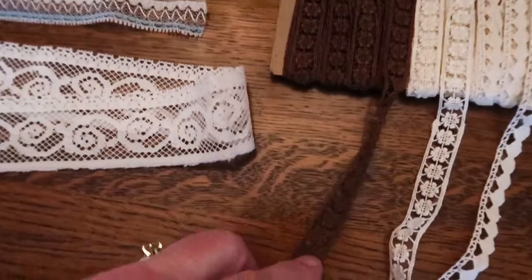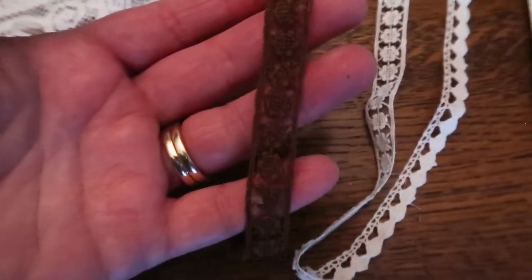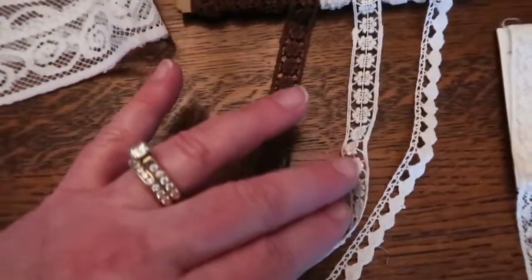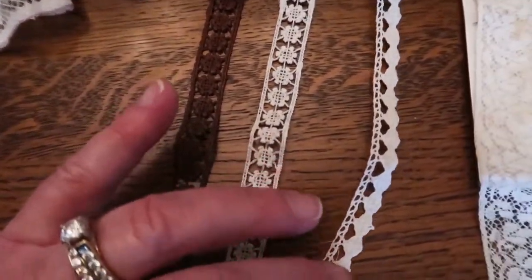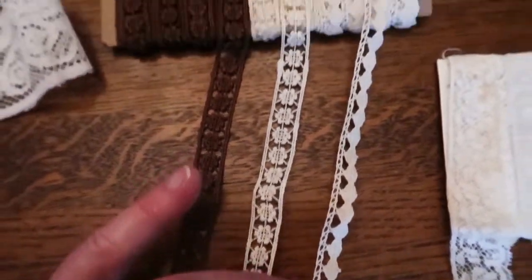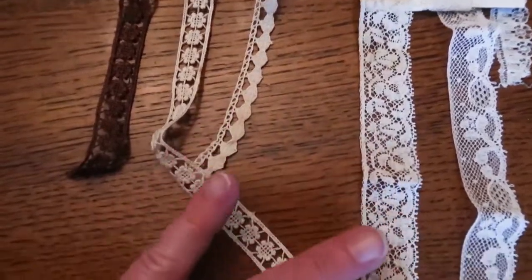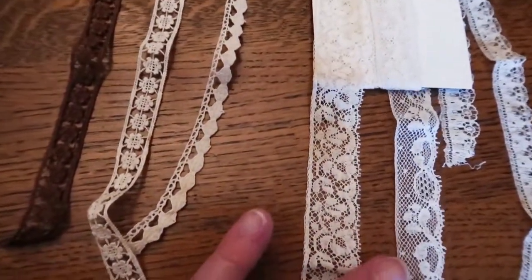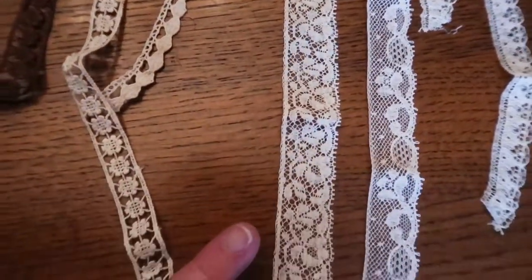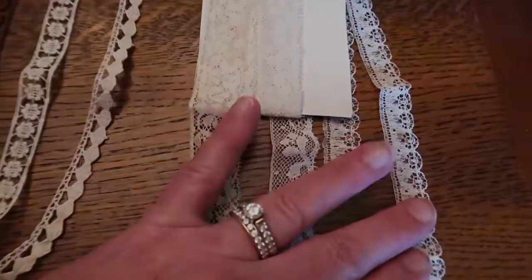And there's some brown lace, and almost the same pattern in white right beside it. There's really cute little lace there — how pretty would that be along a collar? And here's some more kind of flat lace. How pretty. There wasn't a whole lot of any of these, but that's okay — I like to have them anyway. Little tiny piece of lace here. How sweet.